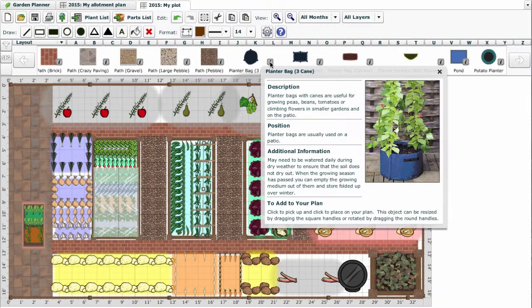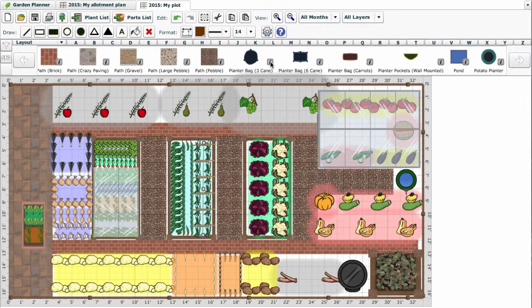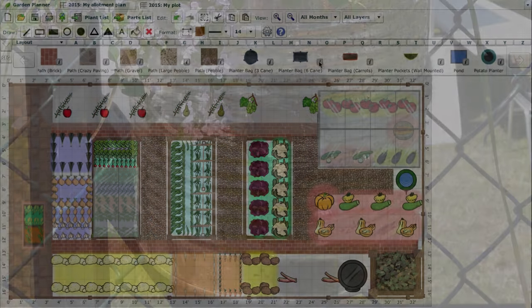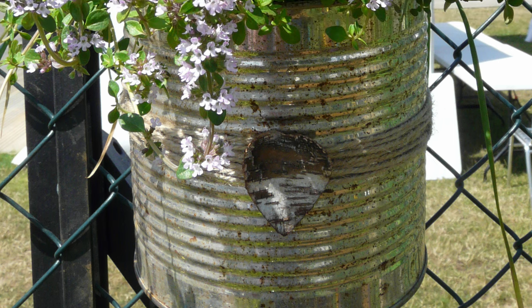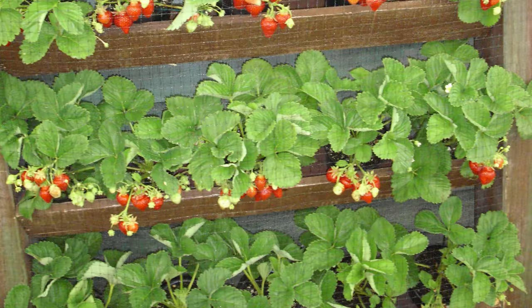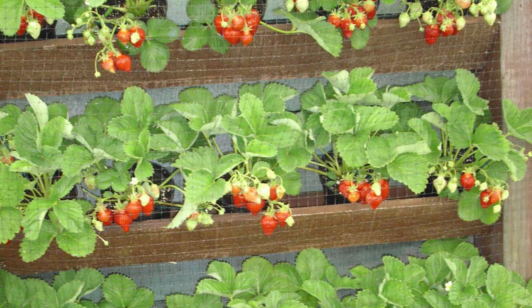The garden planner has lots of ideas for suitable containers. Simply click the information button for a description of each and its suitability for your garden. You can make your own wall-mounted planters from recycled food tins lined with plastic, sturdy bags, or parallel rows of window boxes or tubs.